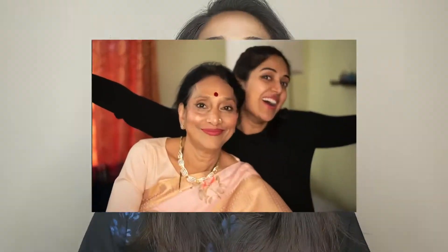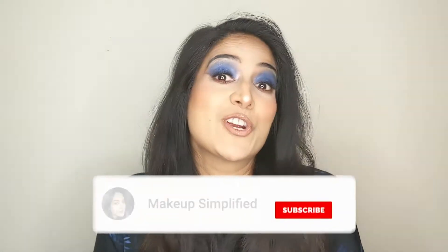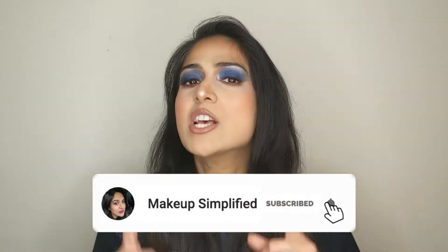Hey guys, today on my channel we have a very special guest — that's none other than my mommy. She was here with me for Mother's Day, so of course I had to do her makeup. I'm going to show you a super fresh makeup look that you can do for your mom or anyone with a little bit of mature skin. I've also included a lot of tips you can use while doing this makeup. Now is the perfect time since you're going to spend a lot of time with your family, so do try it out and let me know how it works.